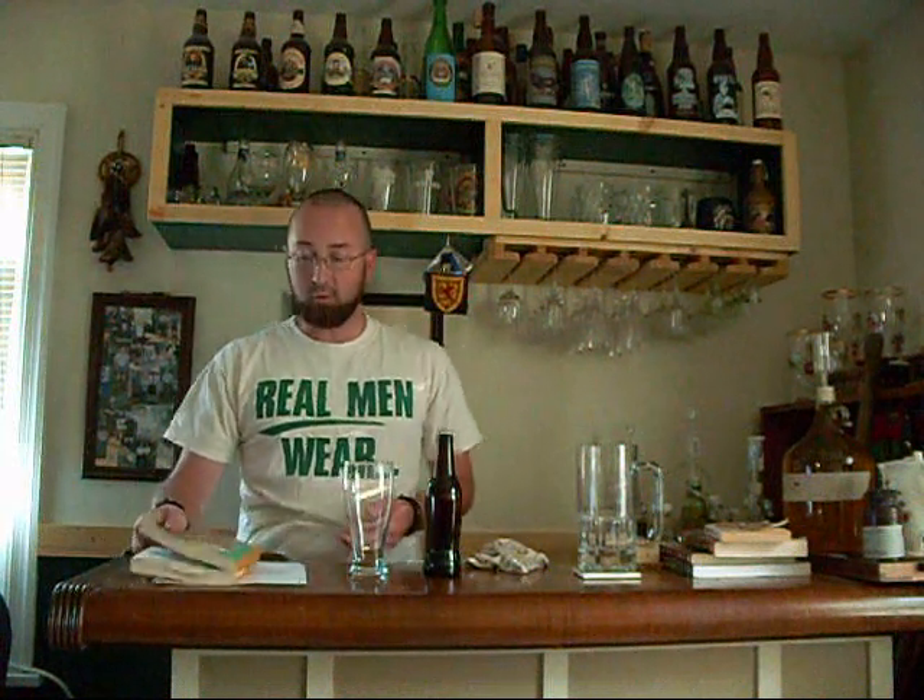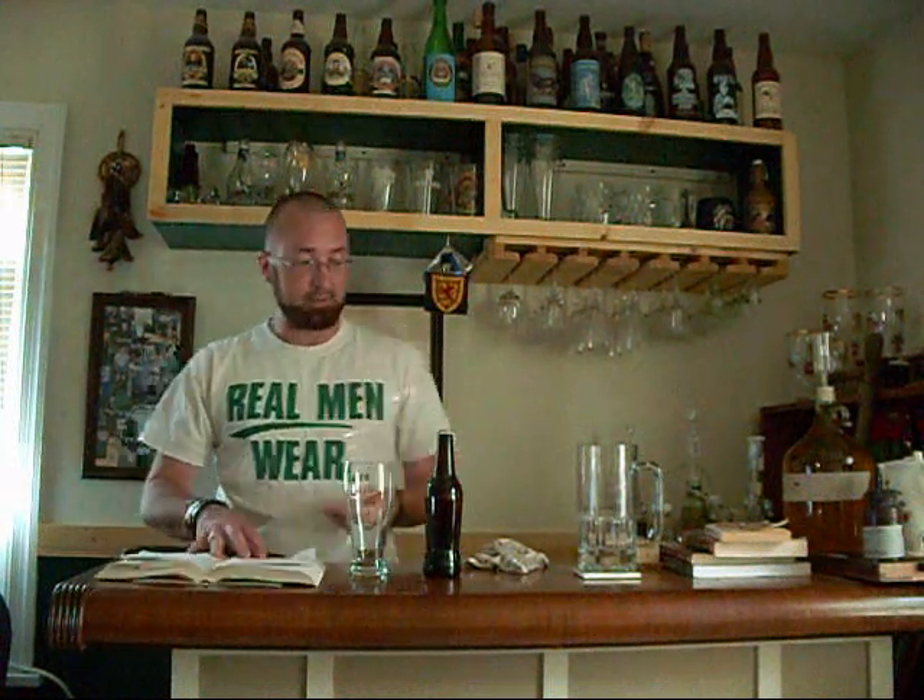I'm not going to go into a whole lot of detail because if you've got the book you can just look on page 170 and find the recipe. If you don't have the book, I'd say you need to get it — the Complete Joy of Homebrewing. It's a great book so far. But anyway, let's get to this tasting.